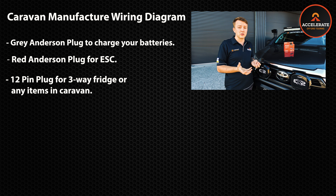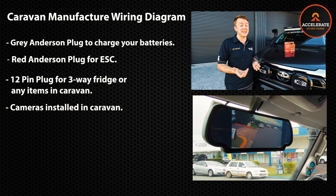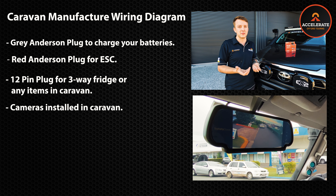Another common item to ask your caravan manufacturer is if you have a camera installed on the caravan and what kit is required in the vehicle to make this work.